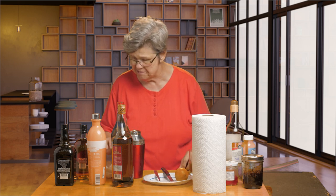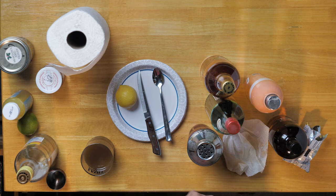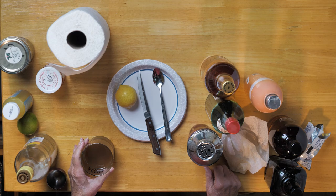I would say that this needs to be a little bit more bloody, so to speak, so I'm going to add a bit more cherry heering to it. And I'm going to taste it — this is quality control, of course — to make sure it's what it's supposed to be. Oh yes, that is really a nice cocktail.